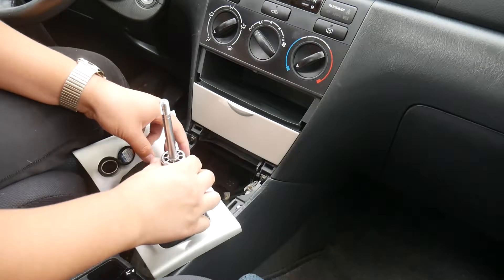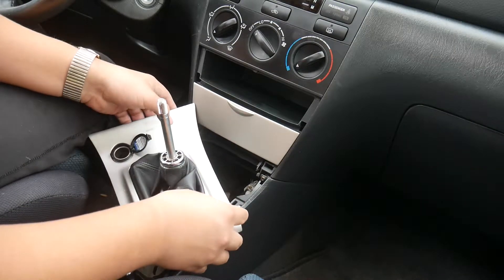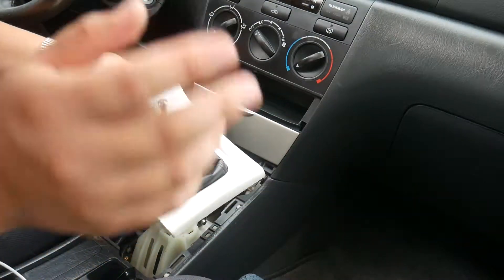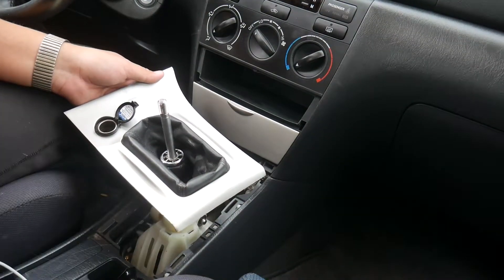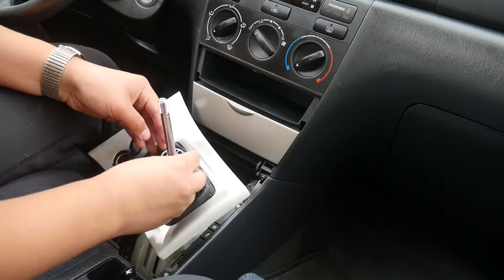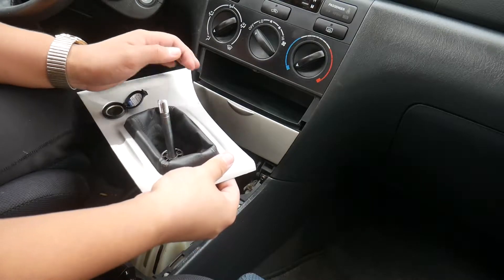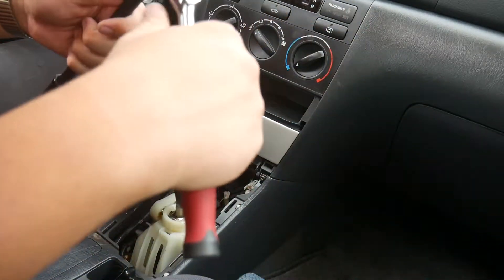I can't for the life of me figure out how this shift boot comes out. I don't know what to do here, so I'm just going to work around it. You guys in the comments who know more about this than I do will probably be able to tell me how it comes off — I can't figure it out and I can't really find it online either. Shouldn't be too bad to work around it.